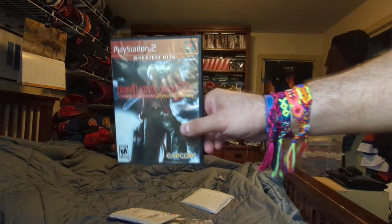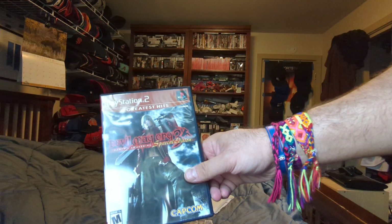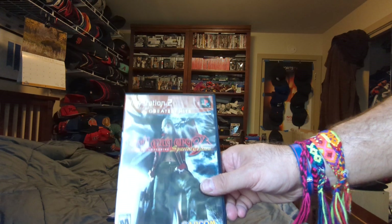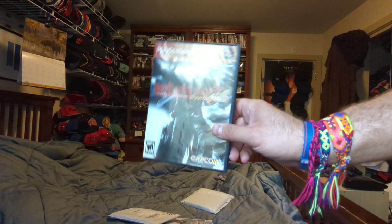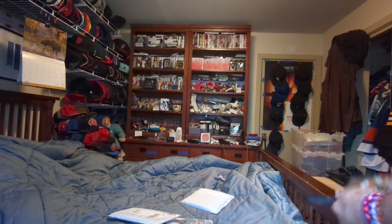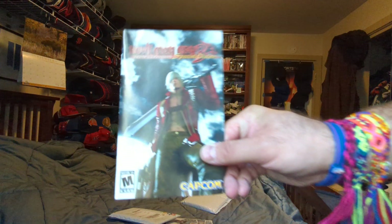So PS2 Greatest Hits — Devil May Cry 3 Special Edition, Dante's Awakening Special Edition. Here's the front side, the back. Check it out — I got the booklet!